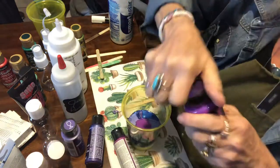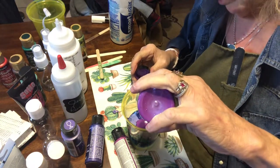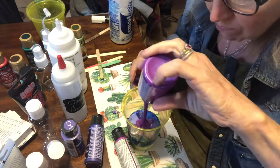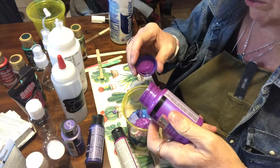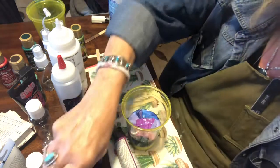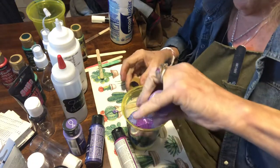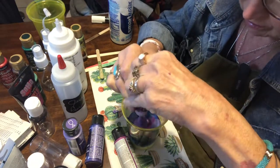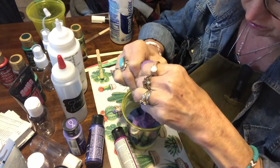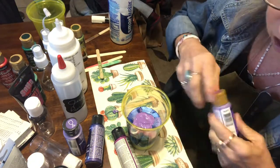We're going to put just a touch more of the Purple Flash in here. I know I don't have much of this left, but we'll use some — there we go, that's a good amount. And I have a DecoArt paint I'm going to put in here too.